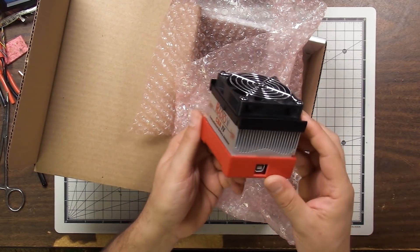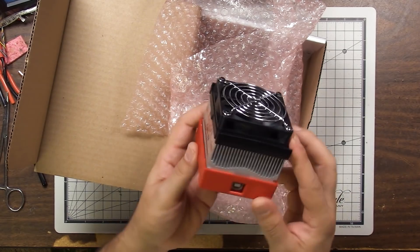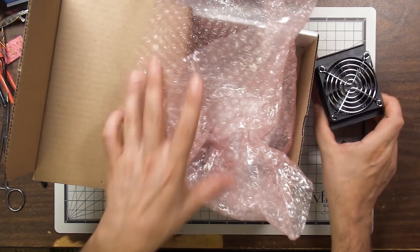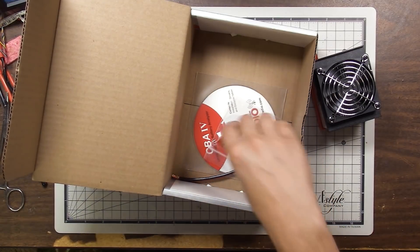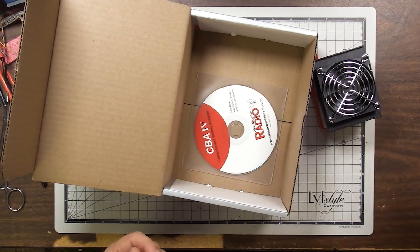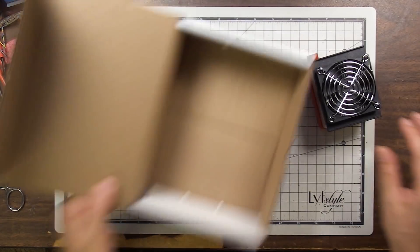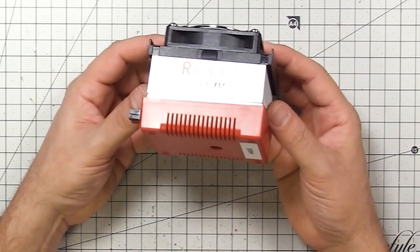It doesn't look like much, does it? But this is the key — it's got a USB port and it plugs into the computer. Then there's software that runs on the computer that does all the magic. This is not much to look at, but I think when you guys see what it can do, you're going to be really pleased and really impressed. It comes with a USB cable — well, for 280 bucks, I sure hope so. There's a spare fuse in here, rated at 32 volts. There's also a spare power pole connector and the software. This is the heart and brain of the unit, and it is going to make all this stuff happen. I'm so excited to be able to do this testing for you guys.